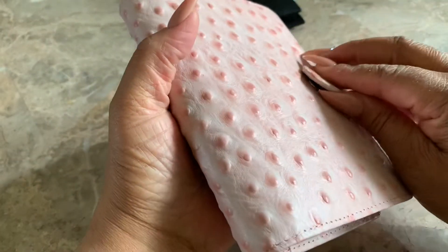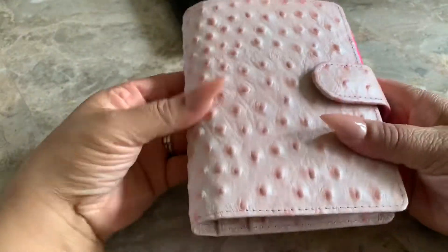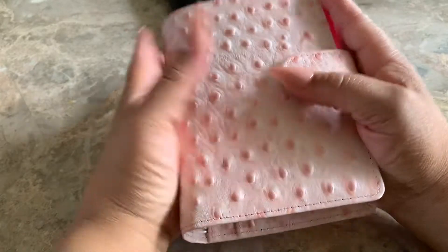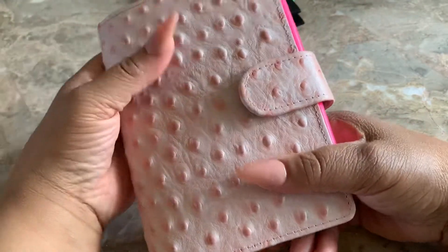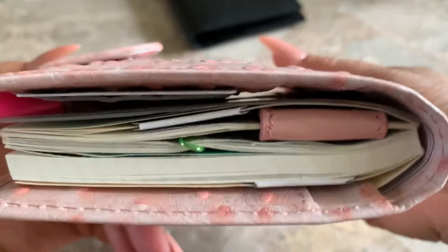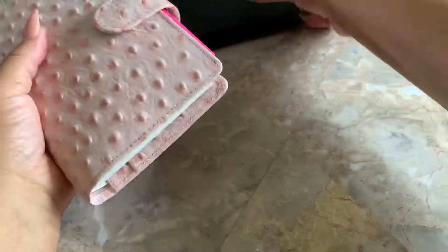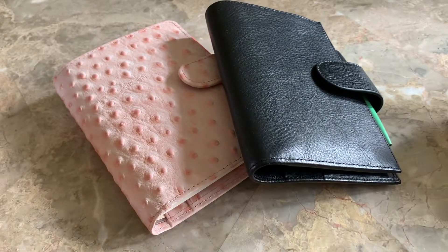I think I've reached planner peace. I'm not sure yet, so I'm not going to call it, but I think I have because I love A6. I didn't think I would love A6. I was using a traveler's notebook in A6 and I didn't really care for it — that's my Naya Papoury, you can see how thick it is — but I'm loving the A6 size, people.